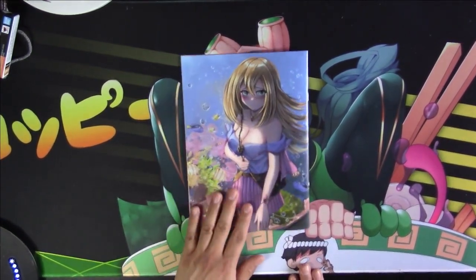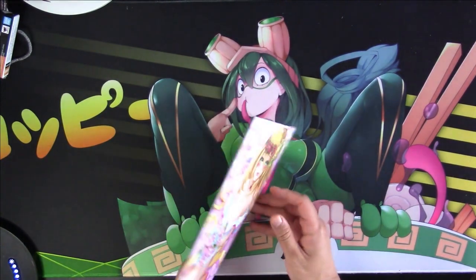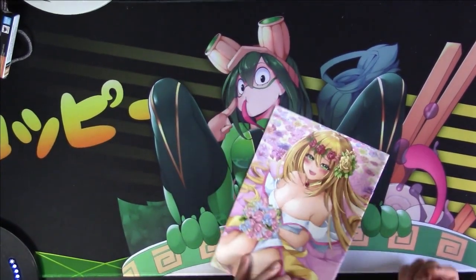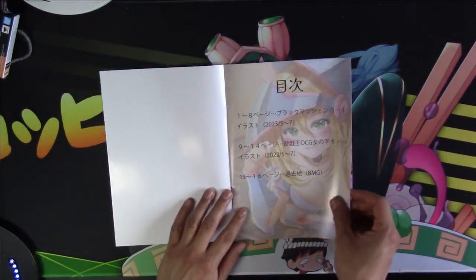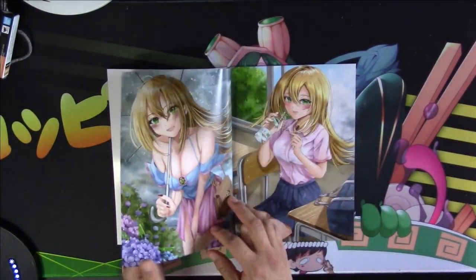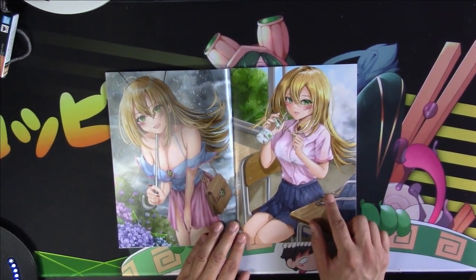Let's move on to the next one. What a spicier cover art — her in her swimsuit. On the back side we have her lovely wedding outfit. Got some words on the front, some pretty artwork in the background. A lovely set of images — out in the rain and a day of school.